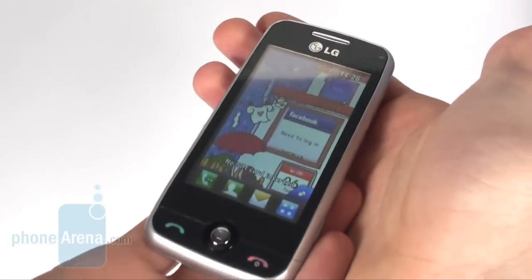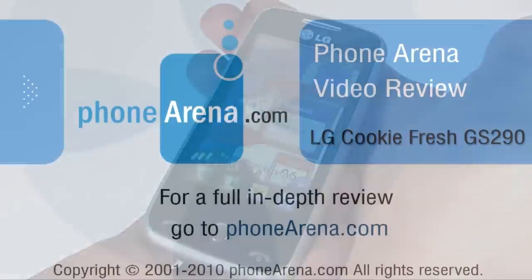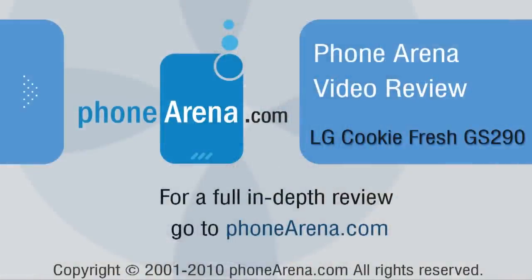For more information about the LG CookieFresh and many other phones, you can visit us at phonearena.com.